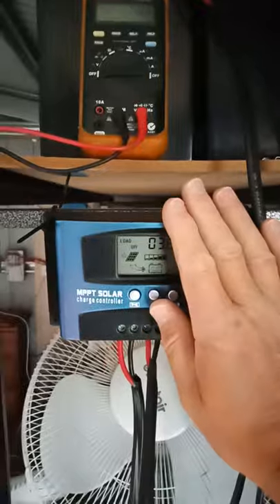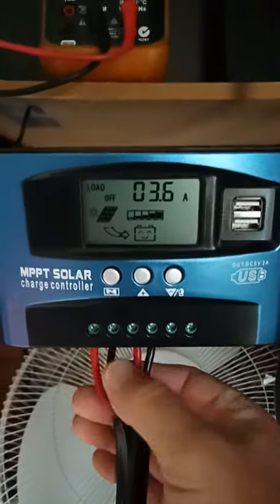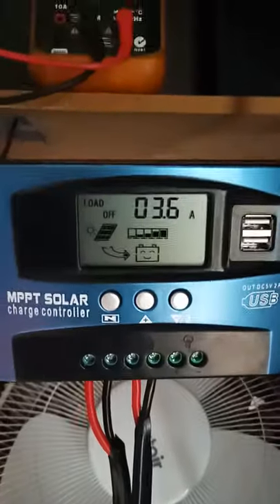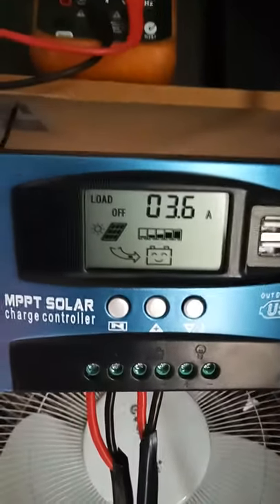It's quite a small unit — look at the size of my hand. These wires are 6mm, and this is supposed to be able to handle 60 amps. But let me tell you, it can't handle 60 amps. It needs external cooling to cool it down and it gets really, really hot.